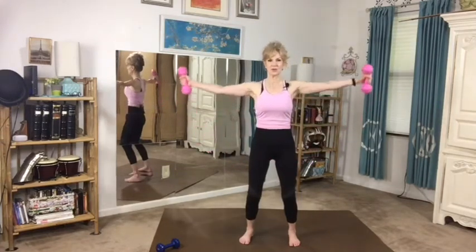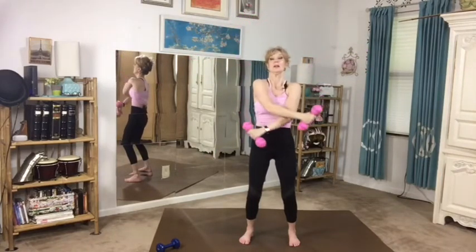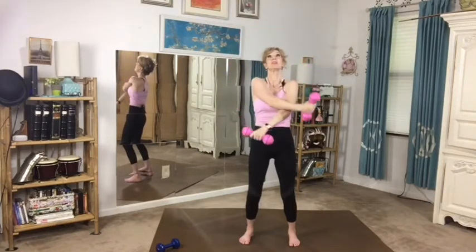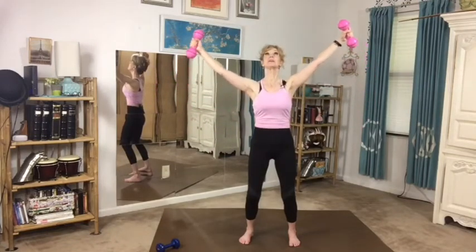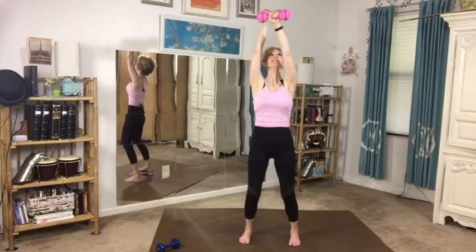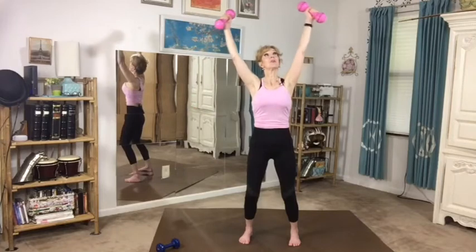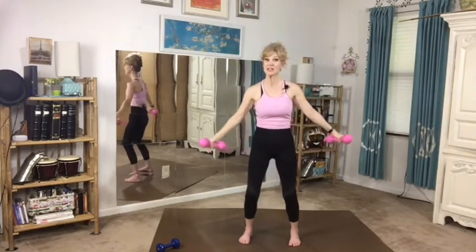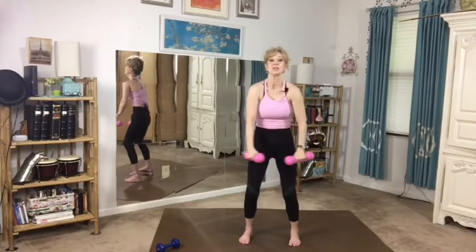Before we start to do anything strenuous, I want us just to warm up our arms with this gentle motion of just circulating around, circling our arms. Make sure that you're not just reaching out a little bit with your hands, but you're engaging your rib cage and your back muscles and reaching out into the universe with your arms as you slowly circle them. This will get us in touch with every muscle in our shoulders and our back as we move out in each direction.